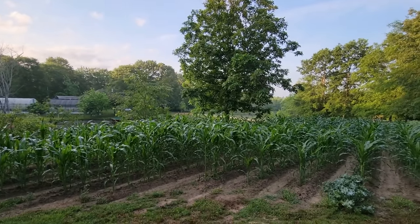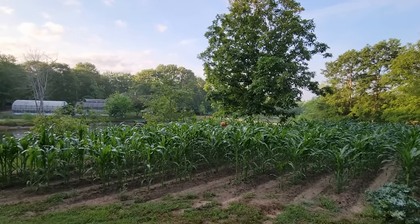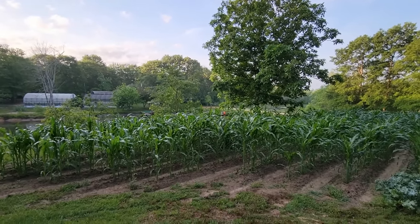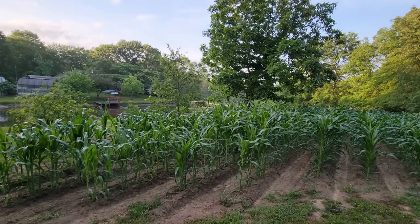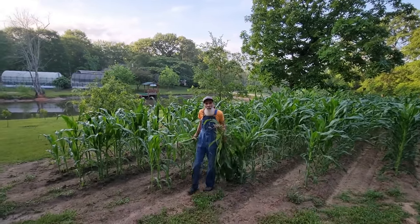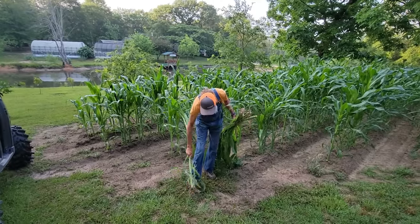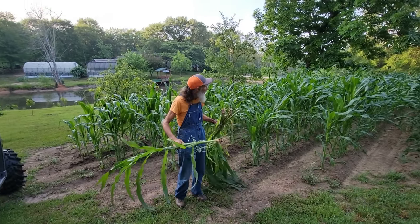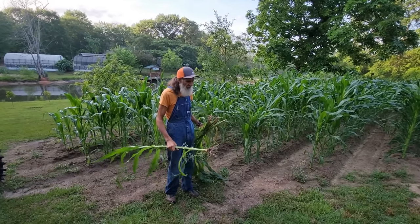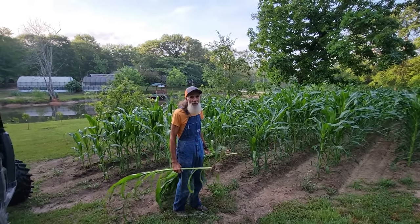Hello everybody, it's Danny and Wanda from Deep South Homestead. This is our Danny corn and God blessed us last night with a little bit of rain. It's cool this morning and you can see an orange hat moving through there. Let's see what Danny's up to in the middle of this Danny corn — it's taller than you! It's like seven feet tall. We're in a moderate drought even though we got a little shower last night; it wasn't even enough — the roots are dry. It helped the corn, but it's not going to fix what's going on here.